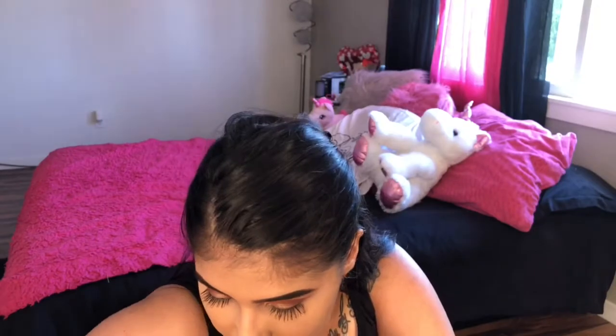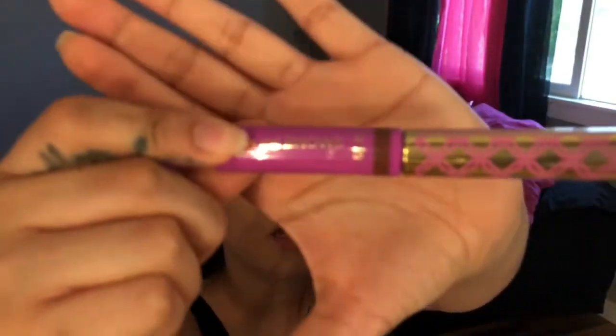Once they're looking good, I like to take Busy Gal Brows in the shade medium brown — I probably should have gotten black brown, but I'm just using this to keep my brows in place.